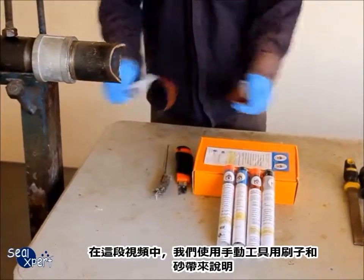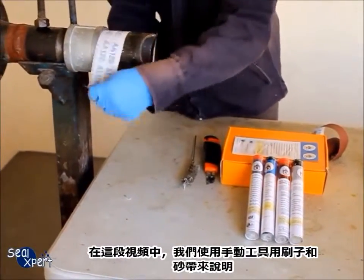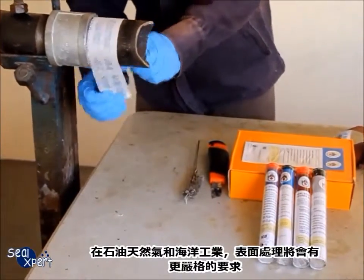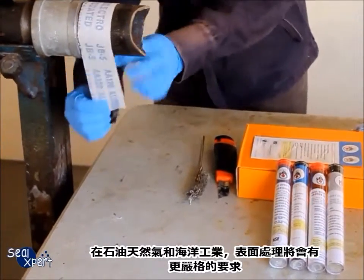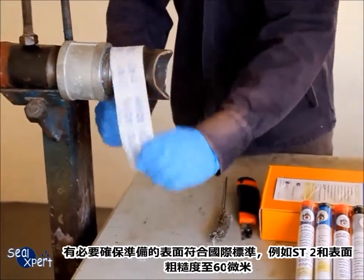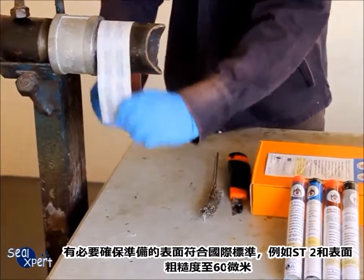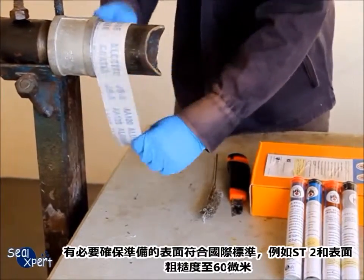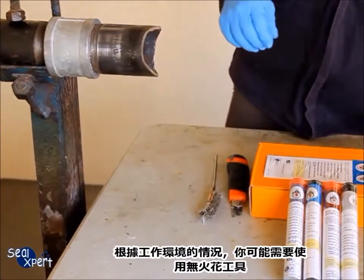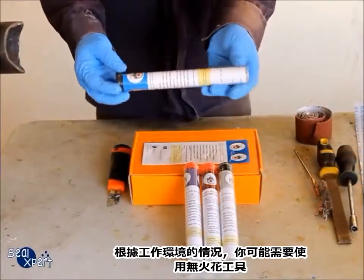In this video, we are using a hand tool — wire brush and sand belt — for illustration purposes. In the oil and gas and offshore industry, surface preparation follows more stringent requirements. It is necessary to ensure prepared surfaces comply to international standards, for example ST2 and a surface profile of 60 microns roughness. Depending on the environment, a spark-free tool may be required.